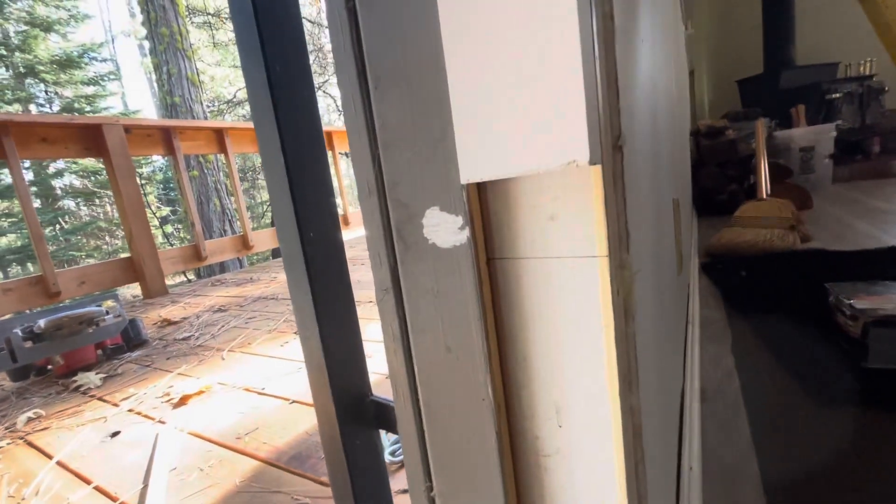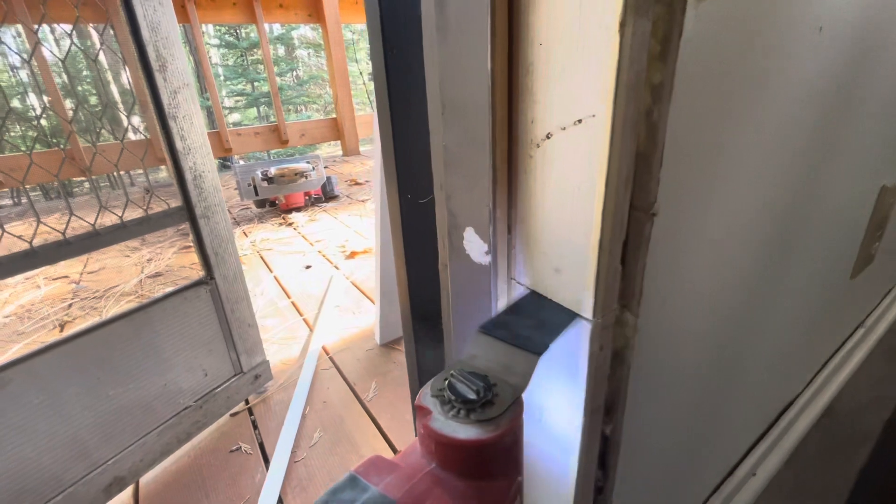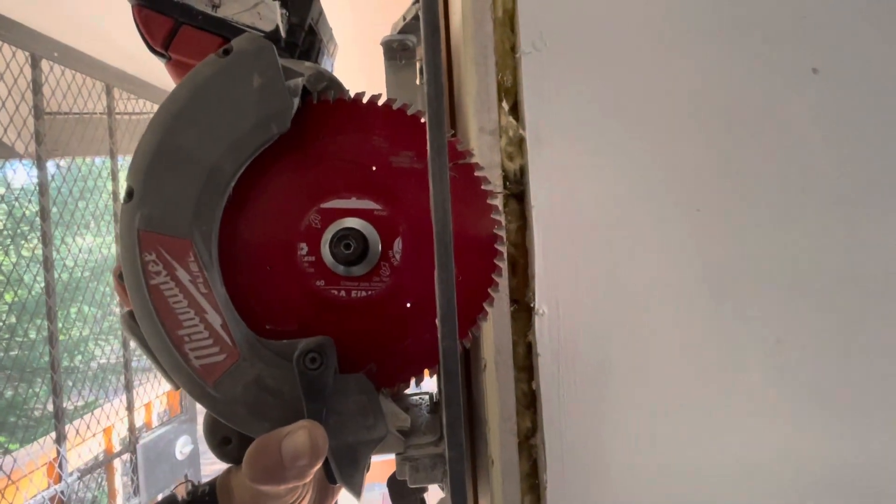Now I simply marked the top and bottom of this board — I don't know the exact length, it's just a piece of nice trim I had. We'll go ahead and plunge cut that with the oscillating tool here. Then you want to set your saw to the depth of the jamb.